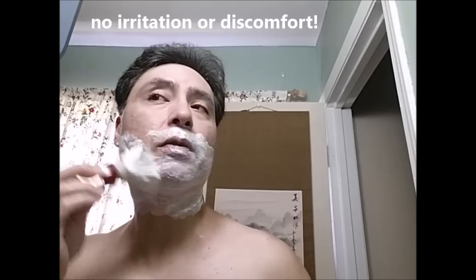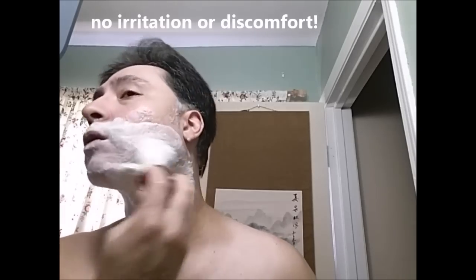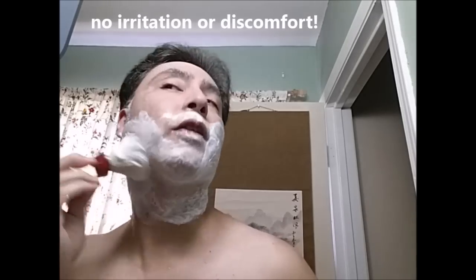So far no irritation, no discomfort, which is always good — none that I can detect. The soap seems smooth, skin doesn't appear to be dried out. I don't sense it to be. It's really nice.